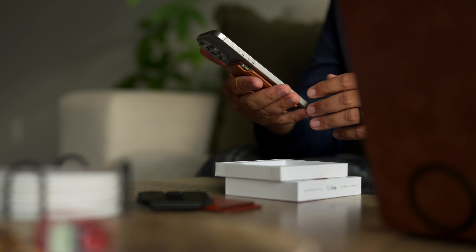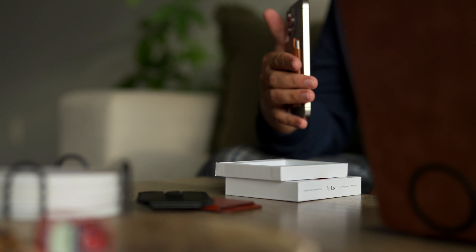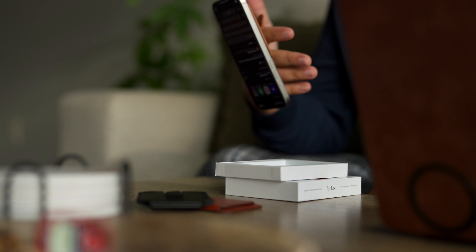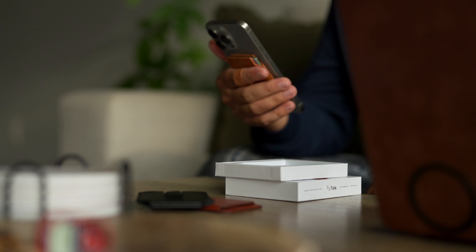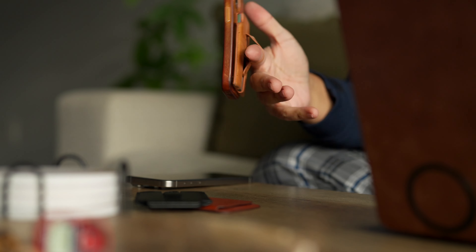Right away, one of the first things I noticed was how strong the magnets are. Whether you are using this with the bare iPhone, or if you're going to be using it with any kind of case, the magnets hold onto whatever you're mounting it to really well.